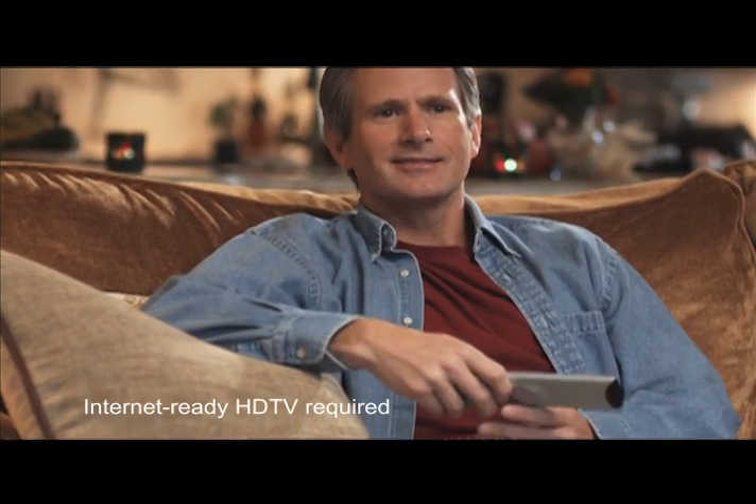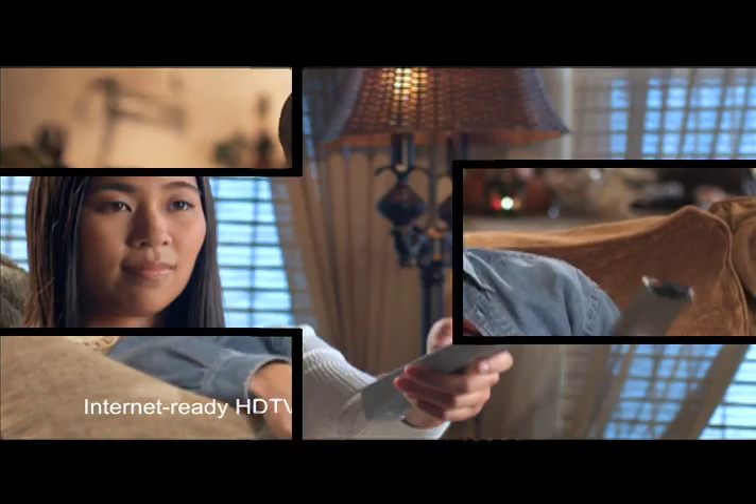Did you know that most of the high-definition televisions that are sold today are Internet-ready? That means if you plug them into the Internet, you can connect to the world of Internet entertainment.